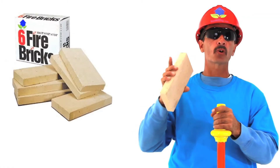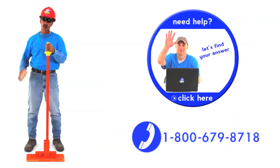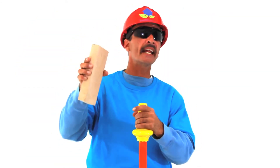Save on shipping and order the full fire brick kit. Order now or come into one of our stores. Get your fire bricks and let's light it up!